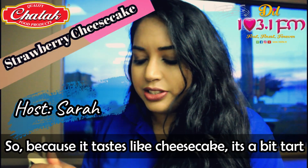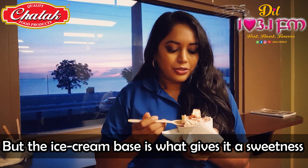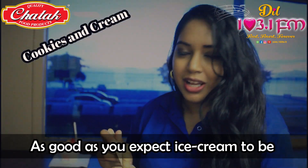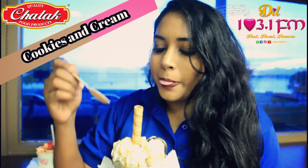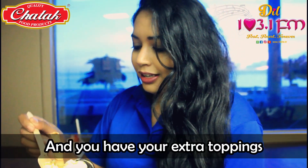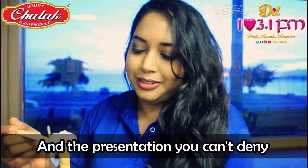Because it tastes like cheesecake, it's a bit tart, like you would expect cheesecake to be, but the ice cream base is what gives it sweetness, so it's a whole lot of different flavors going on. As good as you expect ice cream to be. This one is topped with whipped cream. There's caramel at the top, and you have your extra toppings. And the presentation — you can't deny it. Absolutely beautiful.